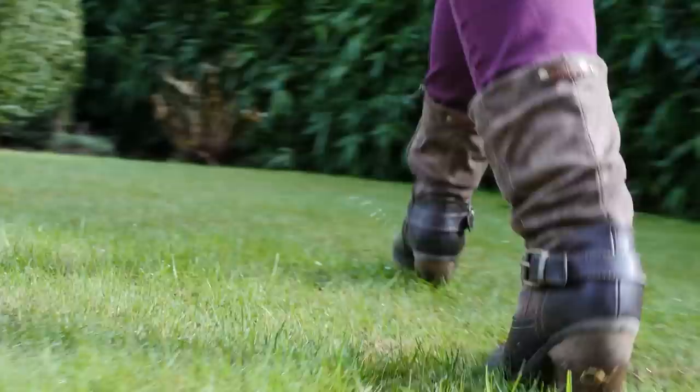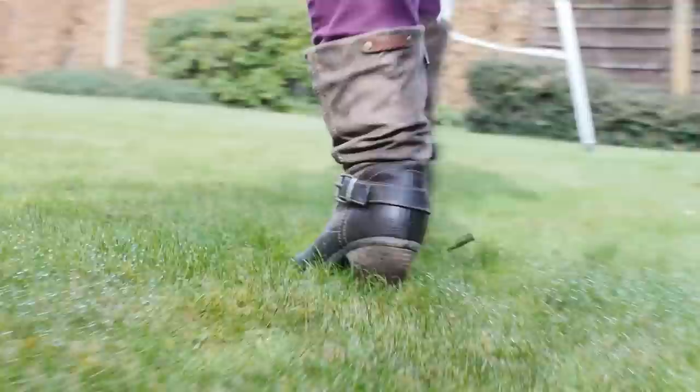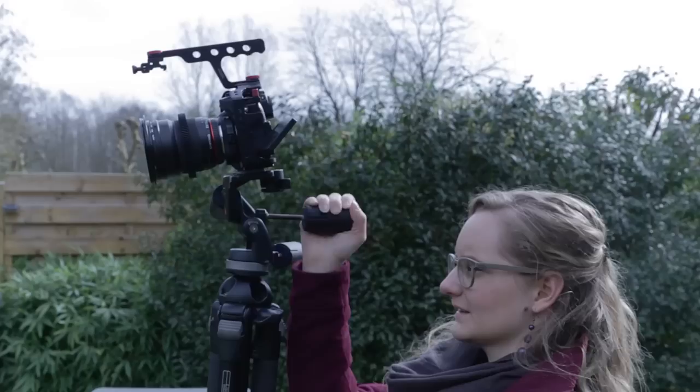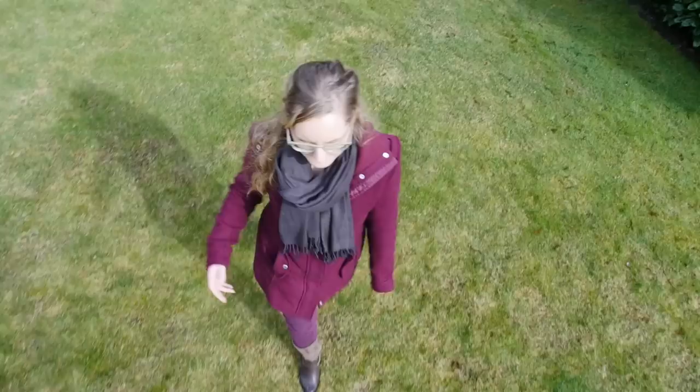The third trick is the drone shot. Again, we're going to use the photo tripod, as we're going to need something lightweight. Now extend the legs to the maximum but keep them closed. Tilt the head a bit more downwards and extend it above the subject. Then just follow your subject to achieve the following effect.